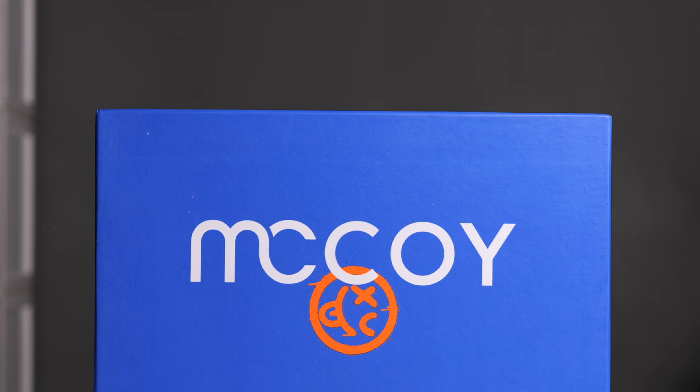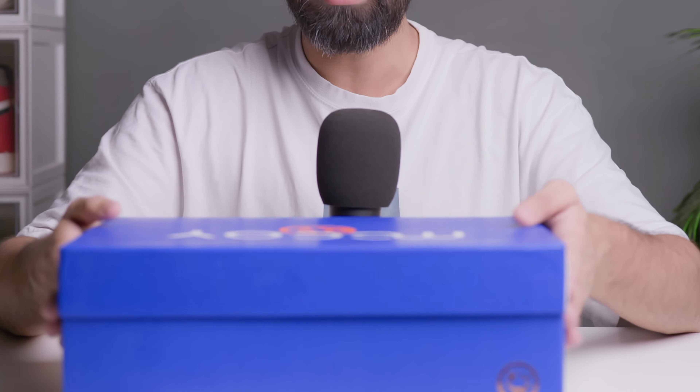I have two boxes here, so I will review two sneakers today. Both boxes are the same, so let's set one aside and talk about the box first. You'll find a blue color box — the brand colors are blue and orange. On the front is the McCoy logo with a symbol in shiny material. The box is very solid, so even if something goes wrong in shipping, your sneakers should be well protected.